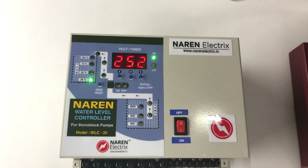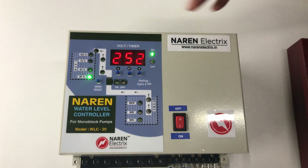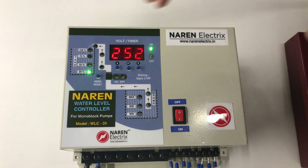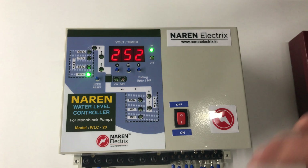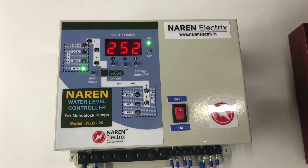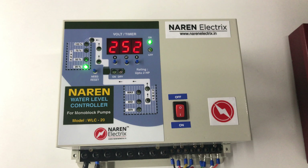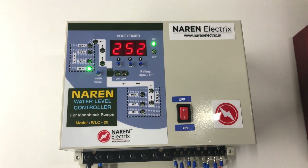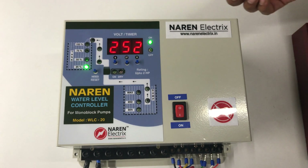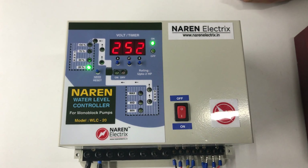This video explained all the different setting options available to users of the Naren water level controller model WLC20. These settings are common for all WLC20 models, whether monoblock pumps, single phase submersible pumps, or three phase submersible pumps. For any queries, contact us at 9972243774, or browse our website at www.narenelectrics.in. Thank you for watching.